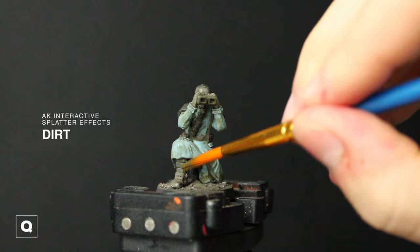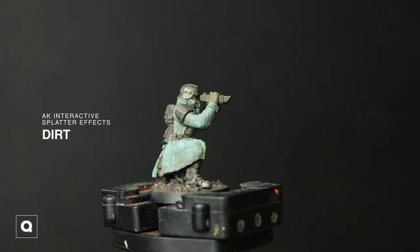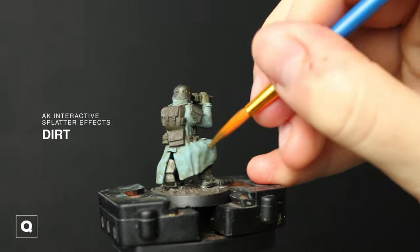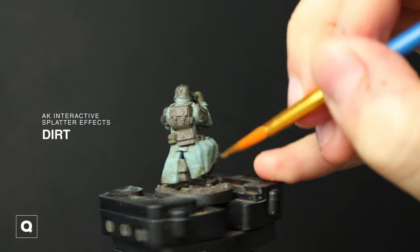This is straight from the pot — this is an acrylic product, so if you want to you can thin it down and work it in layers. I like applying it straight from the pot because you can also get a nice gritty texture that really elevates the model.